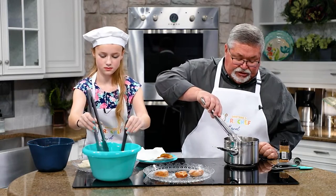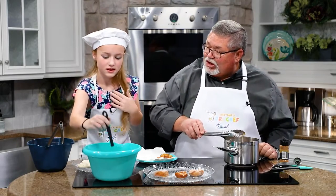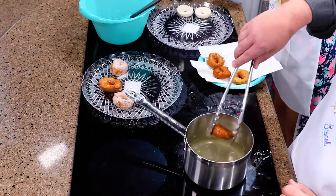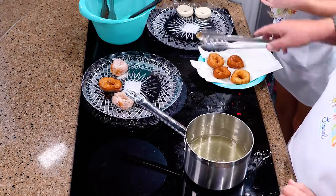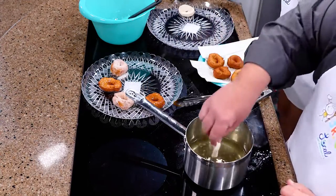You've got the glaze and the cinnamon sugar, but you could put like anything you wanted on them — peanut butter, jelly, whatever. Chocolate? Yeah. I'm going to get these out.